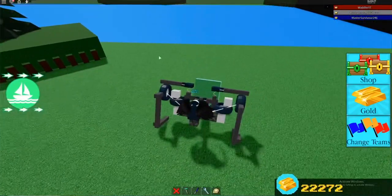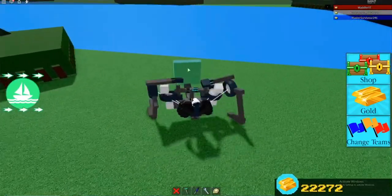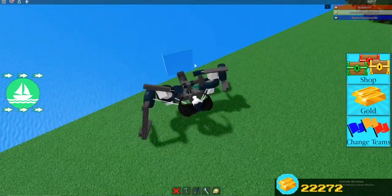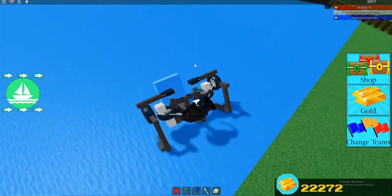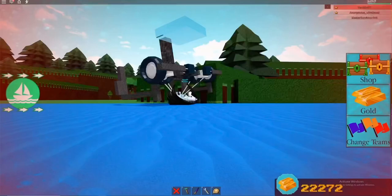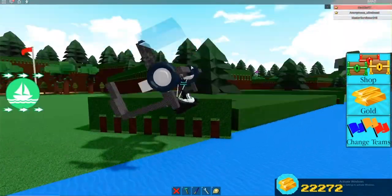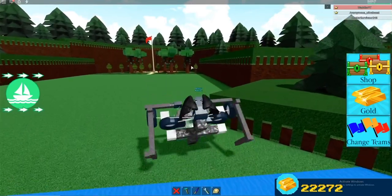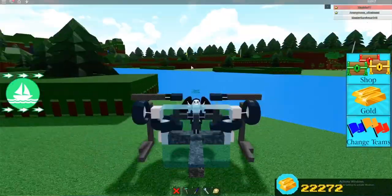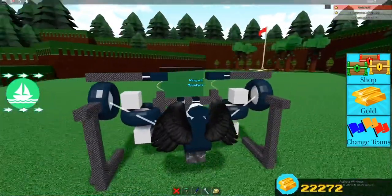It can also roll if you need it to. But it doesn't work too well in water. Let me walk it over to the water - see, it literally can't move in the water very well. So that's why the roll move is necessary, because it can help escape. So anyway, thanks for watching and goodbye.